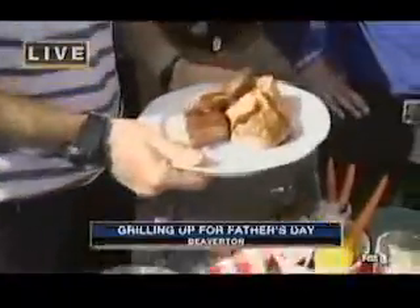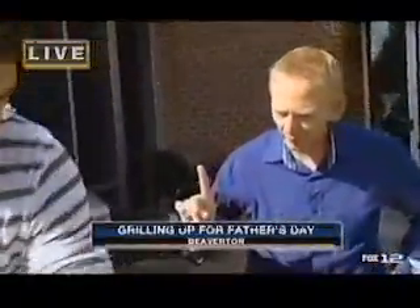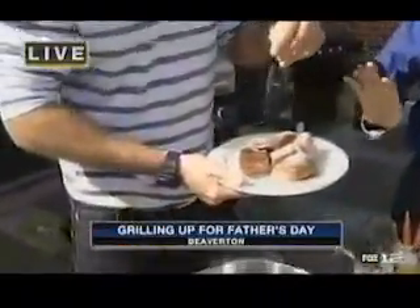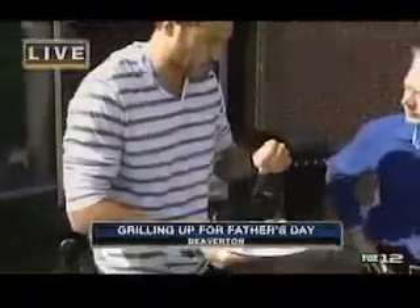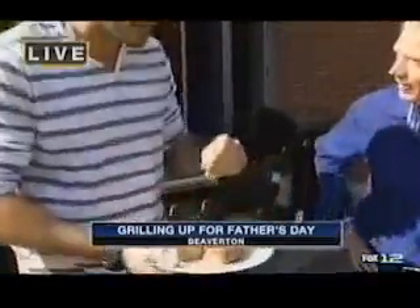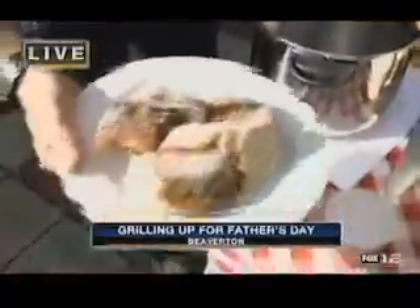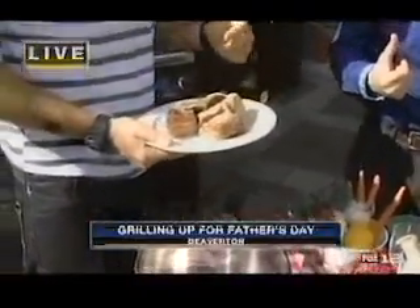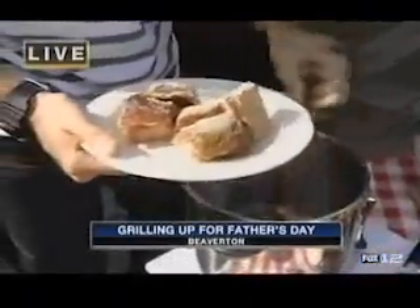These are some local grass-fed beef short ribs. Most of what you'll find in the supermarket is corn-fed. The advantage of grass-fed is it's leaner, it's got a more robust, earthy flavor. Pound for pound it's a healthier kind of meat — you can eat this without the guilt people associate with typical red meat. It's got more flavor and less saturated fat.